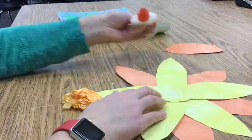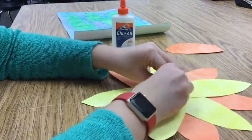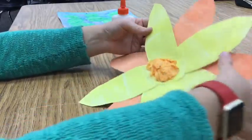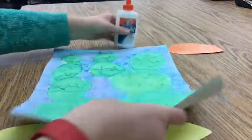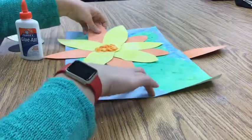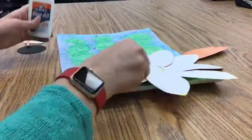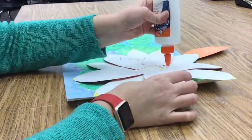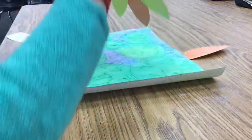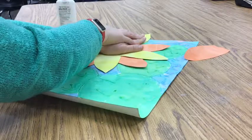Apply some glue to the middle of your flower and press your tissue paper into the center. Bunch it together so it looks nice and neat. Then I am going to take my flower and glue it onto my cactus painting. I have to decide where I want to place it on my picture — think about where you want to put it. Whatever you glue it on top of, we are not going to see, so maybe don't glue it on top of your favorite part of the picture. Put the glue only in the middle of the flower. Once you have put the flower onto your picture, press it down firmly with your hands.